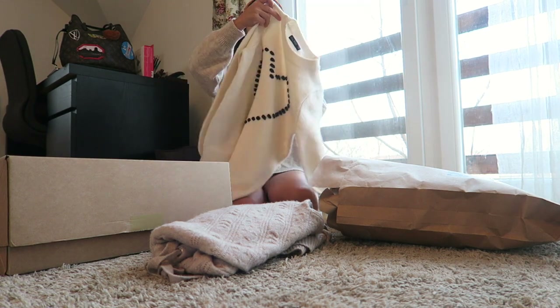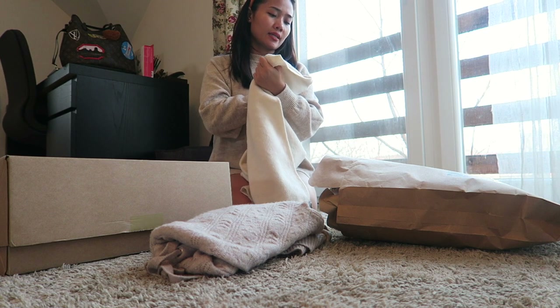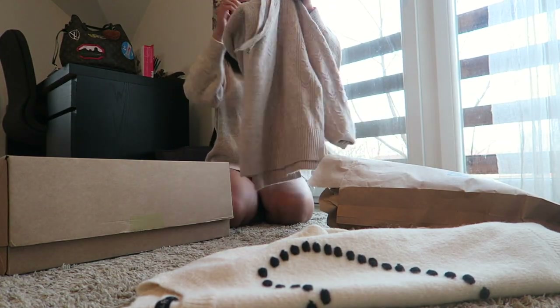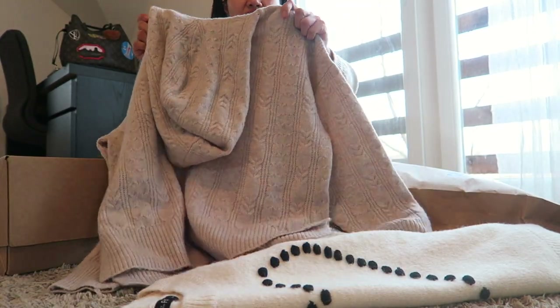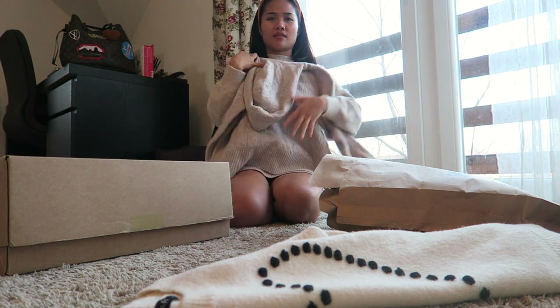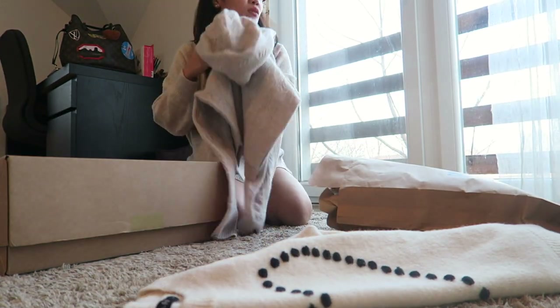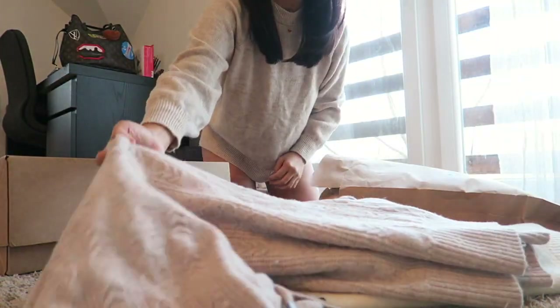I really love it, it's warm. I got the size small. And the second one is this — it's like a hoodie. The color is brownish beige and it's really cute. It's like an oversized style. The quality is really nice as well. I got this one on sale, so I'm so happy that I purchased it.